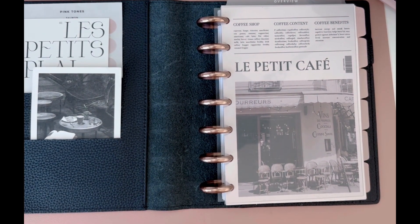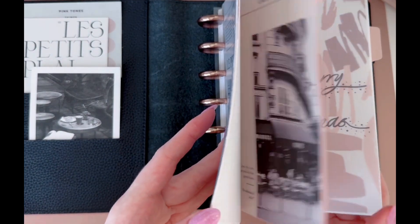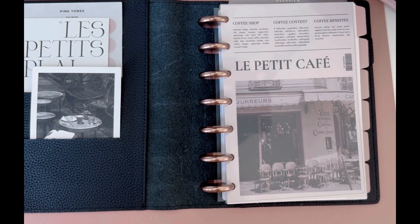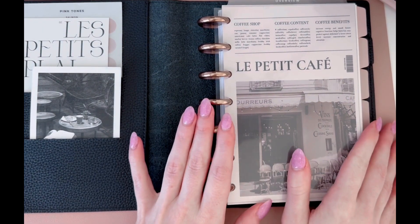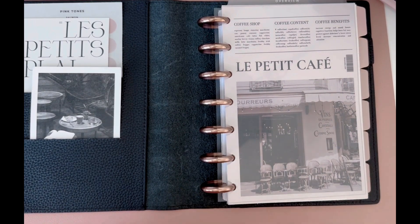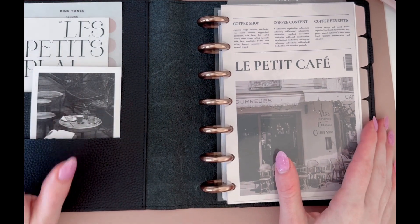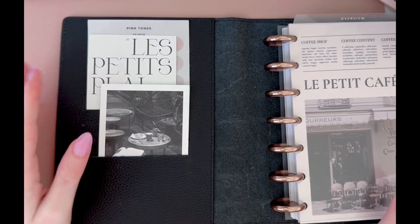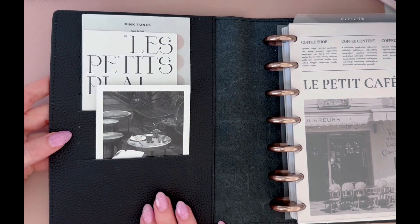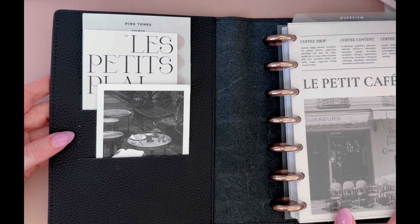Today I want to do a flip through of my current setup, which is set up for December because we are leaving December and about to start a new year, 2024. I want to show you what my planner is currently looking like for December, what sections I have in here. And then I'm also going to set it up for January so you can see what I'm going to have in my planner for the new year. It's going to be a pretty detailed video because I'm going to talk through everything, like where everything's from and all that good stuff.